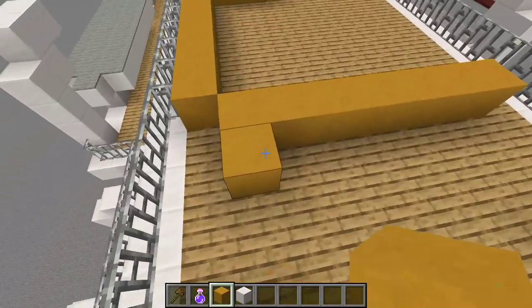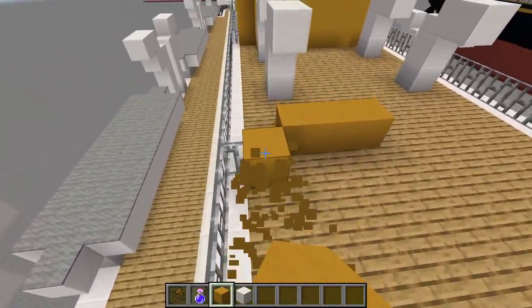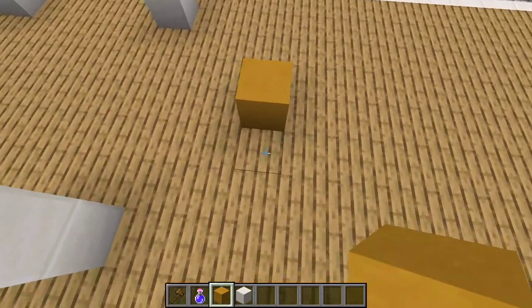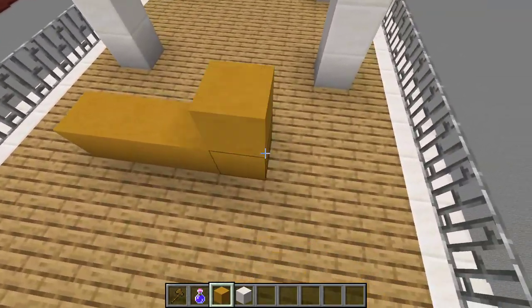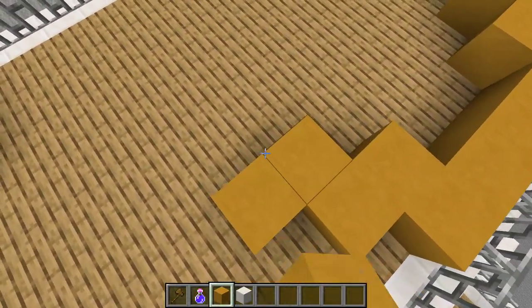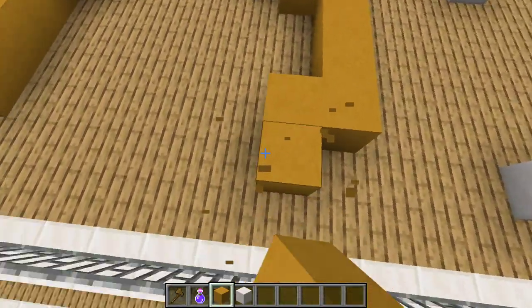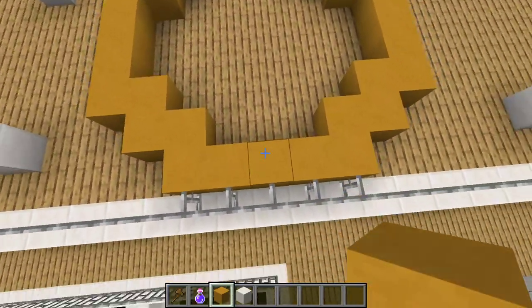It starts up here, so we gotta go to the center and get rid of all of this. We're going to go five, two, two, back four, two, three, four — just do that all round. I think that's it, yep.